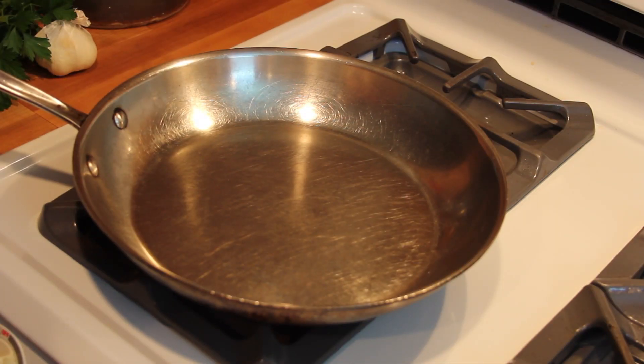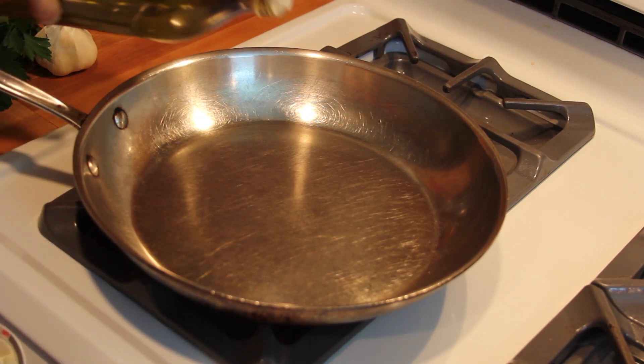Then set a large skillet over medium-high heat and let it get nice and hot. Swirl in a good amount of olive oil and let that warm up too.